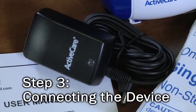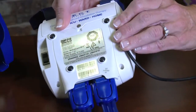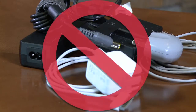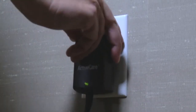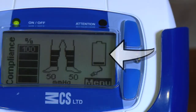Step 3: connecting the device. Connect the AC/DC adapter to the DC power supply jack on the back of the device. Do not use a cell phone, camera, or any other type of charger — only use the adapter that came with your system. Connect the adapter to the main power supply to charge the battery. A screen appears indicating the battery is charging. When the battery is fully charged, the indicator will stop flashing.